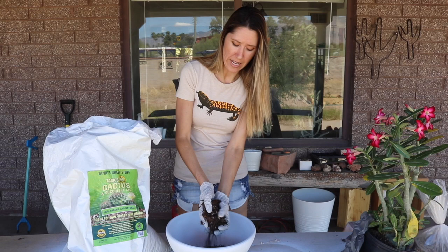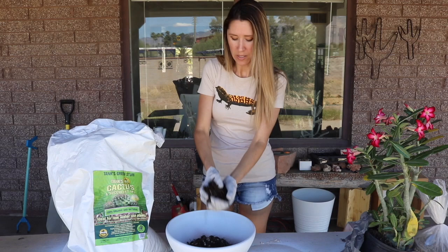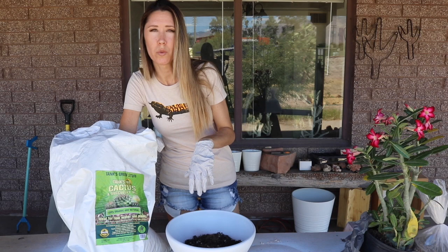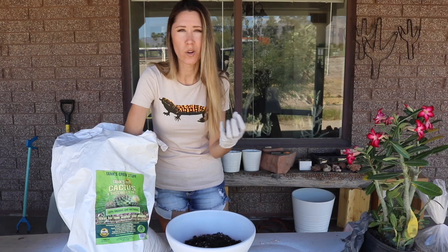It's really coconutty — all that coconut husk in there. I also use this for some houseplants like Euphorbias. They do really well in this, and so do palms. I'm going to be using coconut coir when we do the planting of the medjool date palm pits, but I'll use a super fine, pure coconut coir mix for those seedlings.